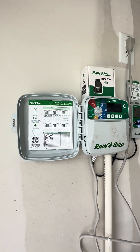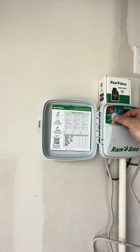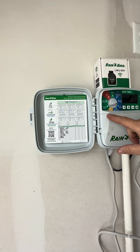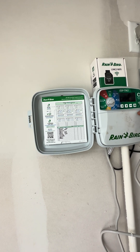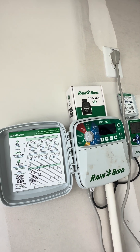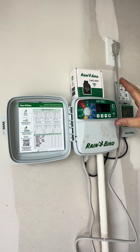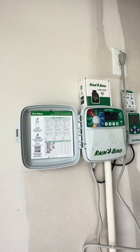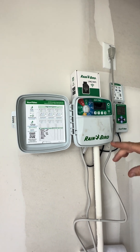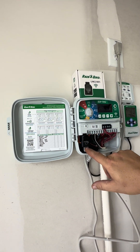Any time you make an adjustment to the seasonal adjust above or below 100%, when you turn this back to auto, it's going to stay lit here to let you know that you have it modified. If we go back to seasonal and turn it back to 100%, when we turn it back to auto, the light goes away. That's pretty much it. This isn't a smart feature, but you can download an app for this Rain Bird and actually control this through that app on your phone. That little module right here is what enables that.